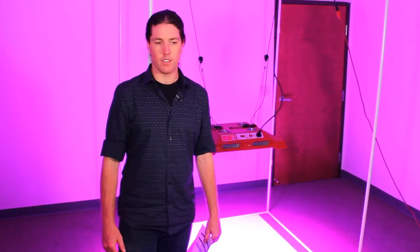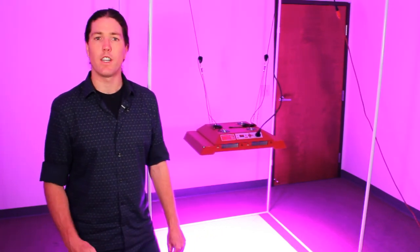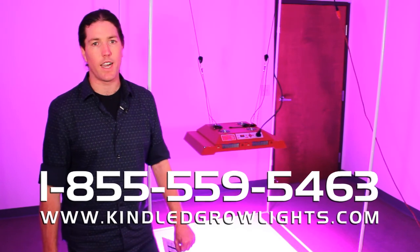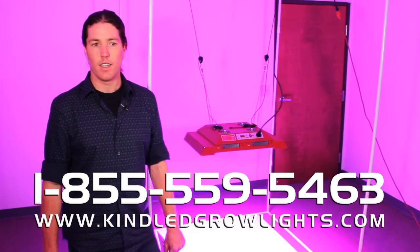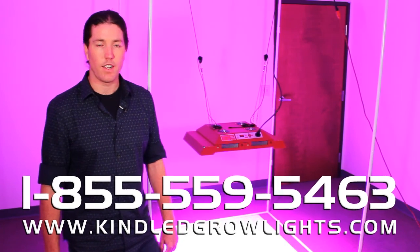That's the results for our spectral comparison and PAR output. Thanks for watching. Feel free to get in contact with us by email or on the web at kindledgrowlights.com. We'd love to hear from you if you want to call us in the office anytime — have a great night.